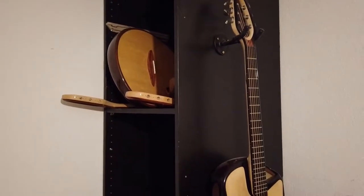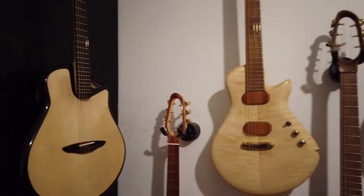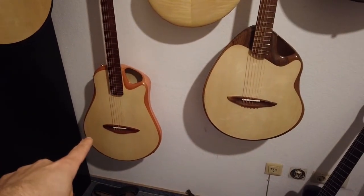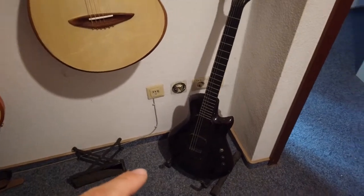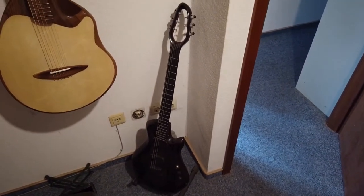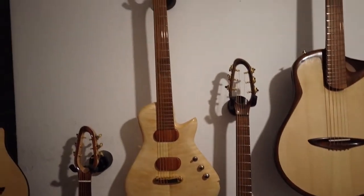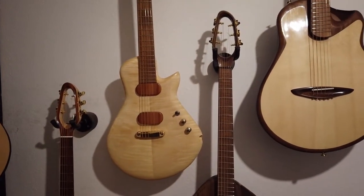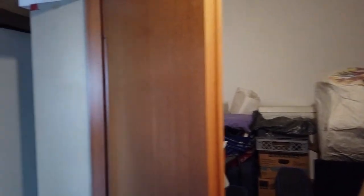Up there are some more prototypes and old guitars I have to redo. And here are some finished guitars — some very new ones, the prototype for the electric camera guitar, the Son of Wood guitar, and another electric guitar. I'm going to take most of them to Guitar Summit next week, so they're hanging here waiting. And that's the room — mostly storage, so let's move on.